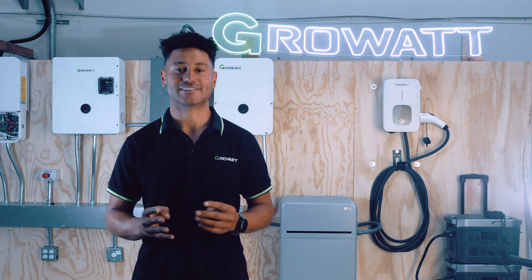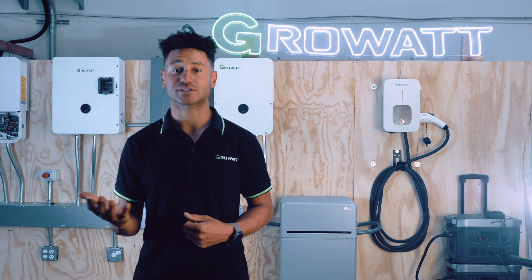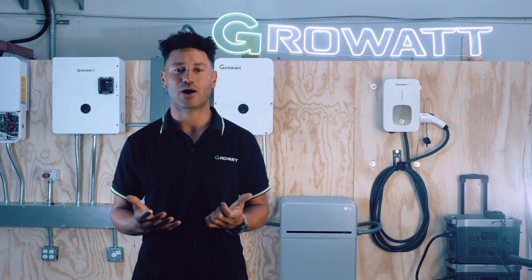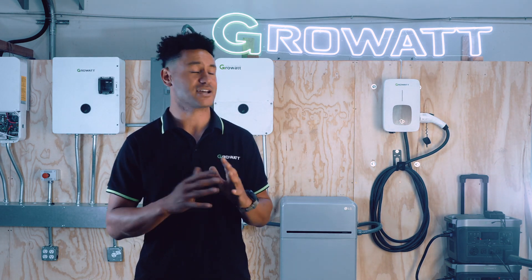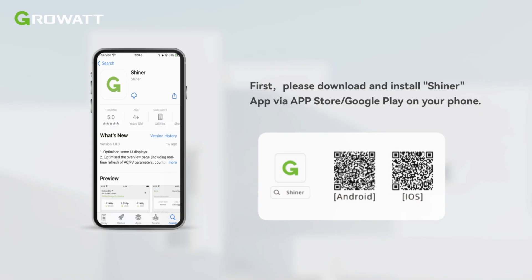The install and commissioning process is super easy and straightforward. The whole system can be installed in just a couple of hours, and the commissioning process is done entirely through the standard GrowWatt application, Shiner, which is both the application for installers and end users.